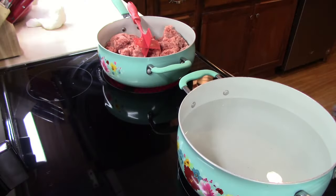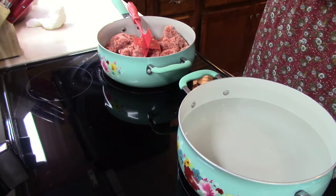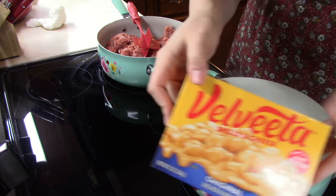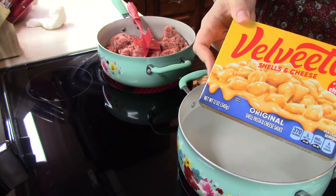For our first recipe with boxed mac and cheese, we are making a mac and cheese lasagna. I love lasagna and I love macaroni and cheese, so I don't think we can go wrong with this recipe. I went ahead and got a big pot of water here on the stove on high — we need to bring that up to a boil. We're just going to prepare our boxed mac and cheese just like you would if it's going to be your side dish.